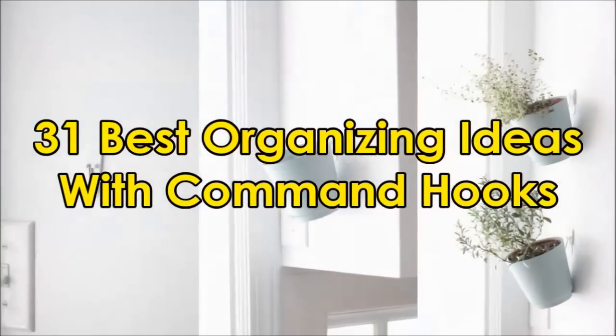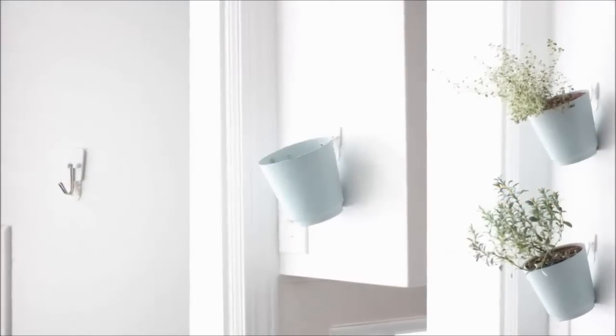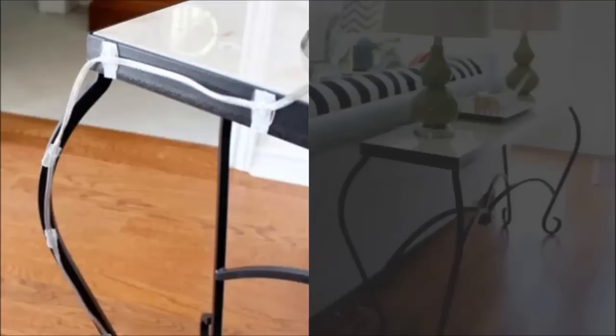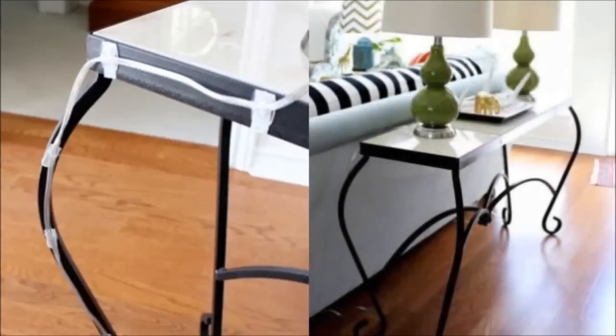One: use command hooks to hide cables. The little command hooks can hide pesky cords on even the thinnest furniture. Cassie from High Sugar Plum uses the hooks to disguise lamp cords, but you can do this with any kind of cable or cord by sticking the hooks at the back of your desk and running cables through them.